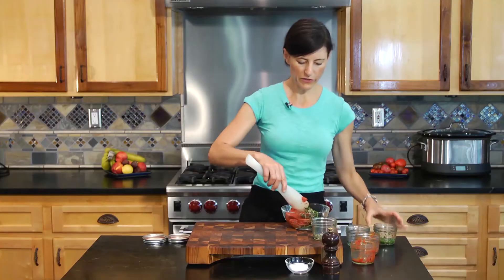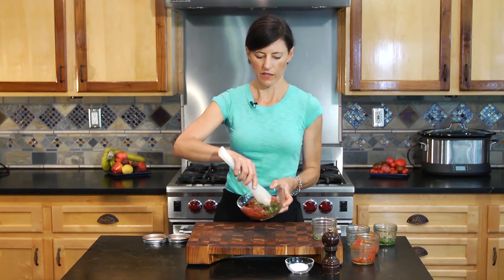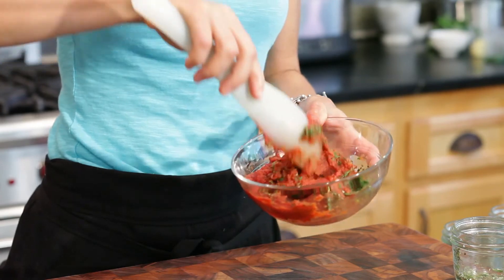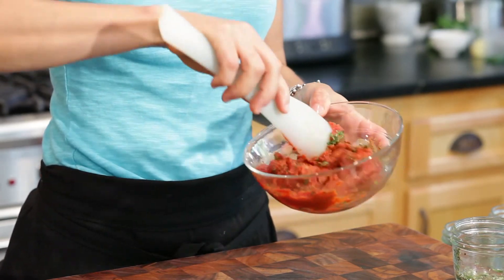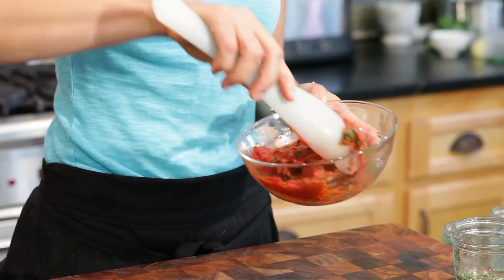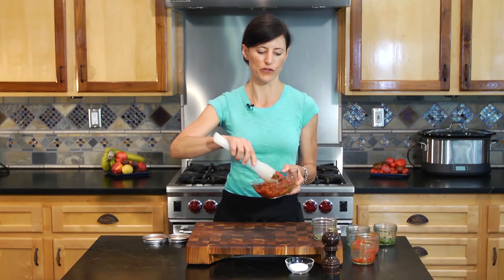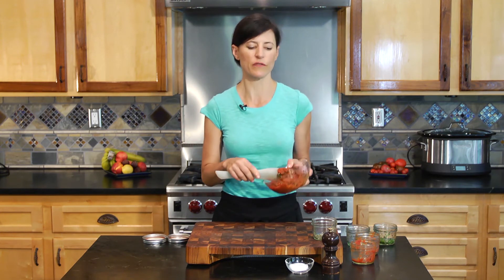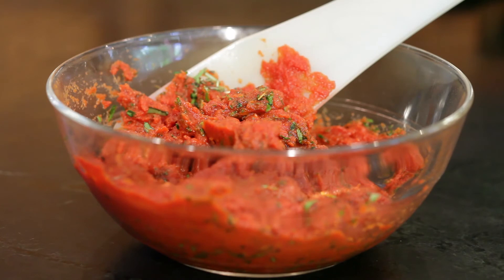All I'm going to do is just incorporate this, and that's it. I've got beautiful Italian flavors in my tomato paste all ready to go. When I want to add a little dimension of flavor to a sauté, a soup, or a stew, I can add a little tablespoon of this and it gives it a nice rich Italian flavor.